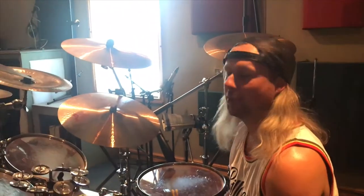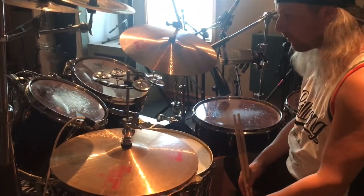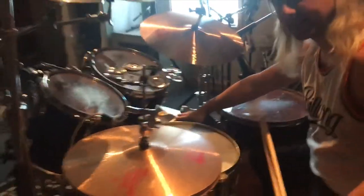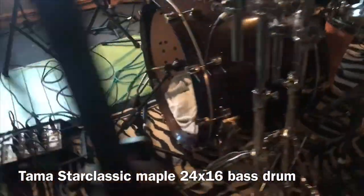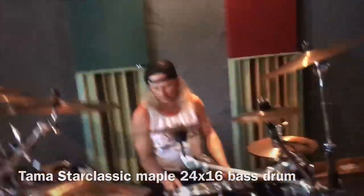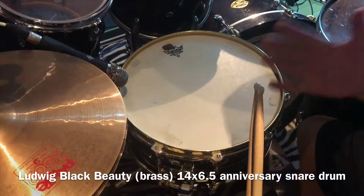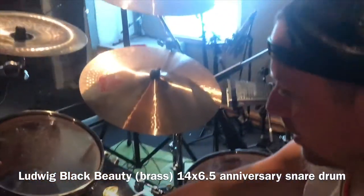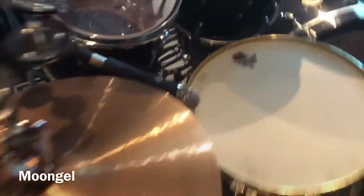Yeah, I would love to tell you guys what I've got. So what we've got here, starting with the drums, we've got a Star Classic Maple Shell 24 by 16 — courtesy of the studio, because that's the studio's bass drum. Here we have a very nice 6½-inch brass Black Beauty snare drum. It's got a fantastic ring and a fantastic snare, with a little bit of moon gel to kill some of the sound.